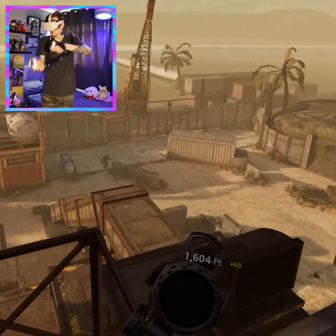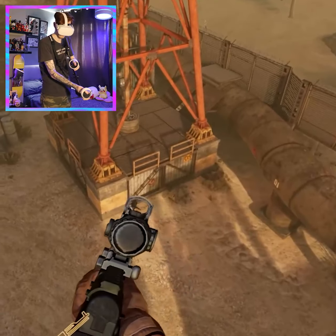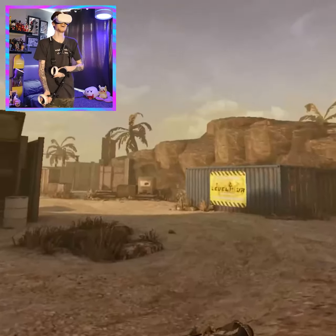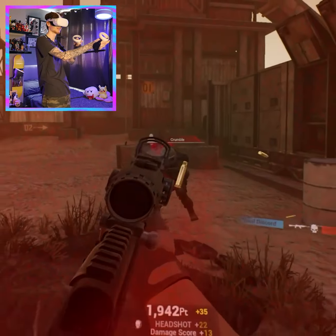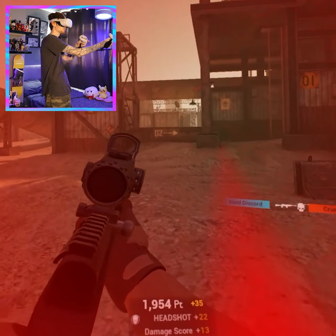Being able to use different sights like this so seamlessly is great. A jumping headshot made easy by the MagTube right there. What a game and what a peripheral, honestly.